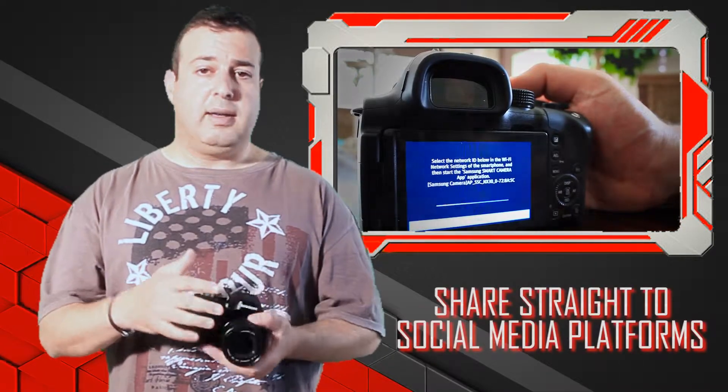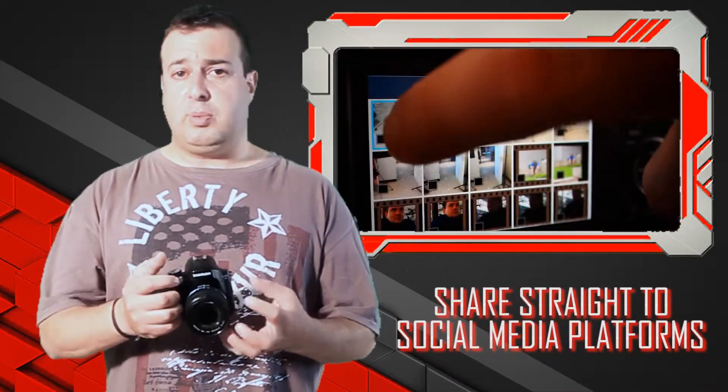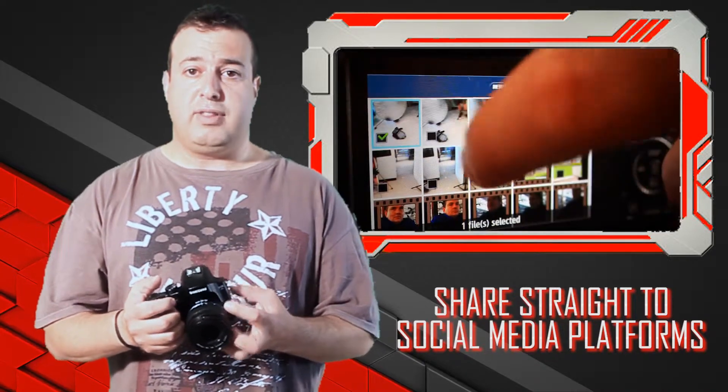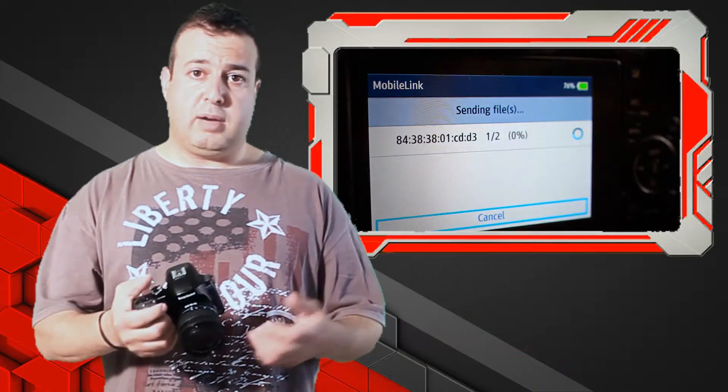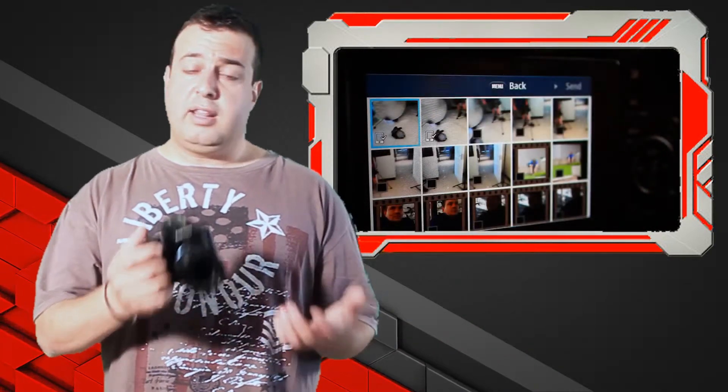These cameras are built to take fantastic images that are really optimized to capture information compared to your mobile phone's camera, which does a great job, but it can never compete with technology built just for this. So here you're getting the best of both worlds — shoot with this, share it to your mobile phone and upload it to your social media using your mobile device.